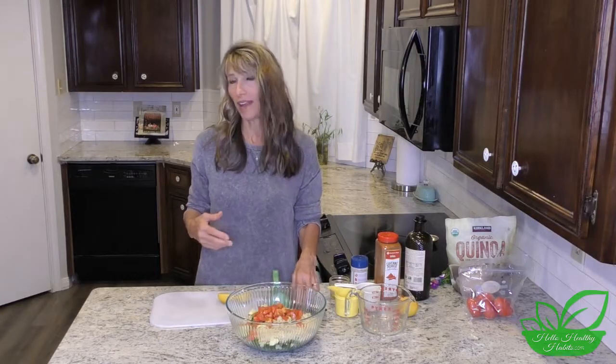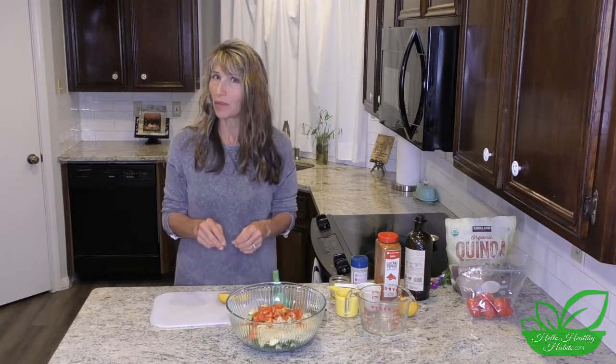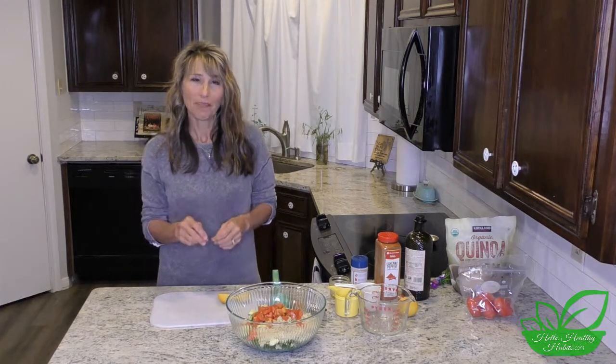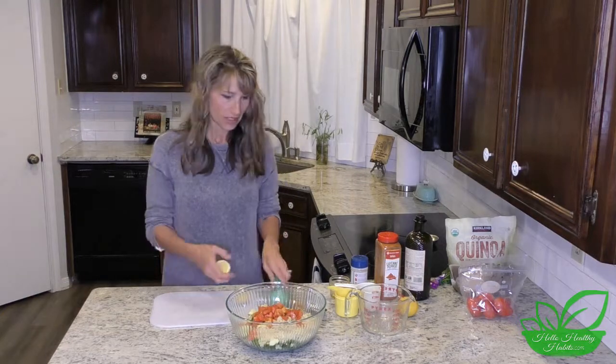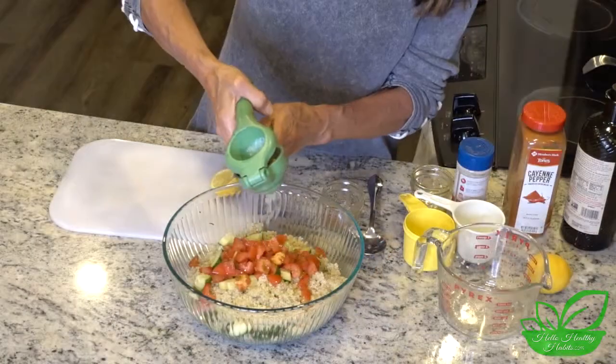Here's about an eighth of a teaspoon of cayenne pepper — it's optional. If people in your family are sensitive to heat, you don't have to put it in, but just a little really adds something nice. I'd encourage you to at least try it on just one serving to see how you like it.